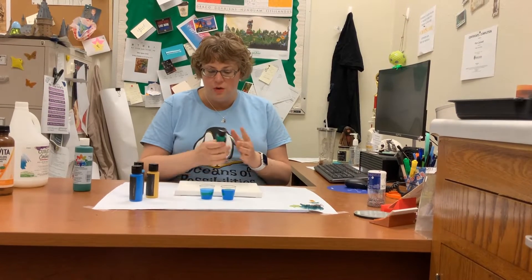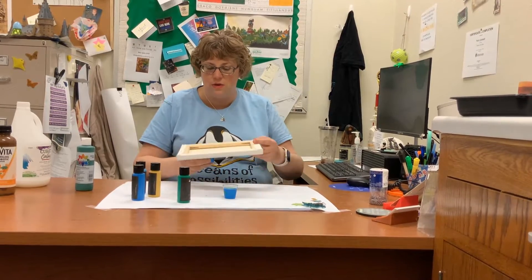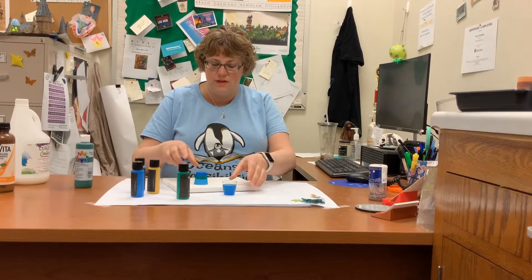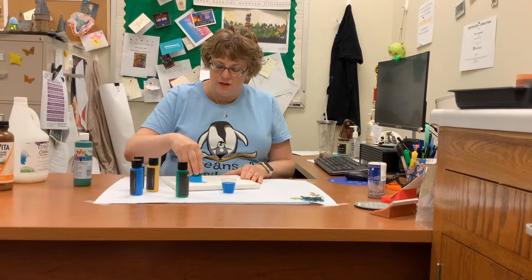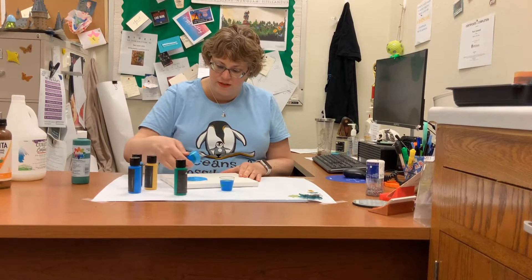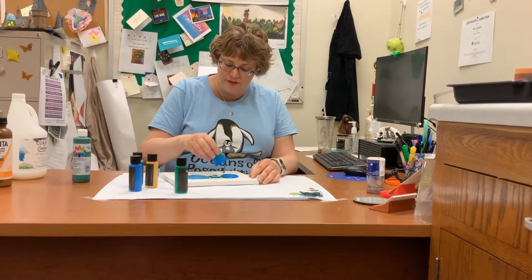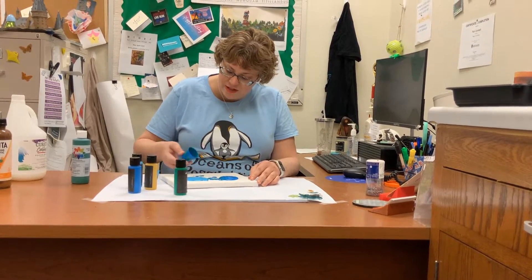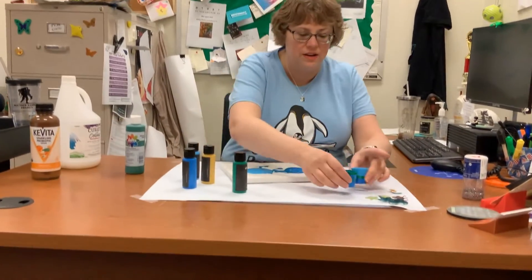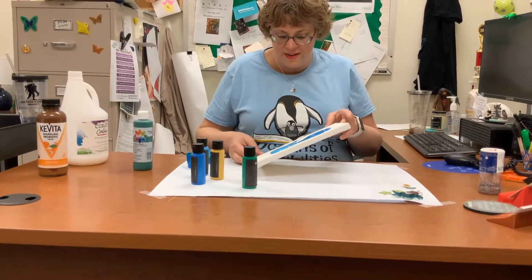Very quickly, you take one cup and invert it onto the canvas. You can drag it around a little bit if you want, or you can just pick it up and flip it over — that's fine too. Then I'm going to take this second cup and very quickly invert and pull up. So now I kind of have these two blobs of paint — perhaps not the most attractive looking things at this point.